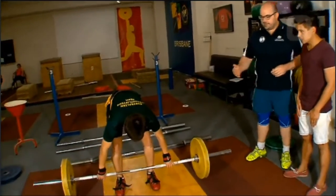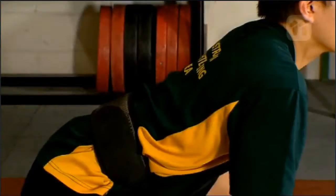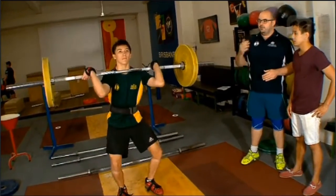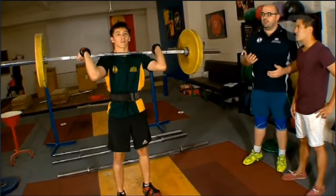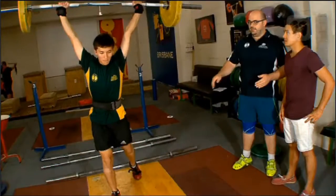Josh is going to perform a clean and jerk. When we get set at the start, we want the bar nice and close, a nice flat back, and bum towards the ground. We use our legs, keeping the bar close, and drive it up onto the chest. From there, to get the jerk happening, we dip down a little bit, drive up straight, and into the split.